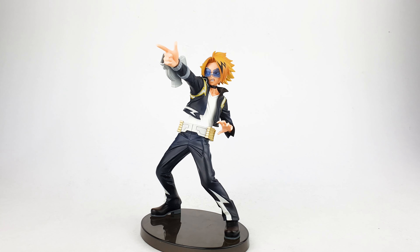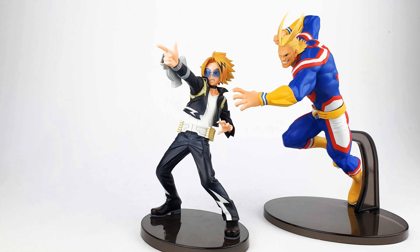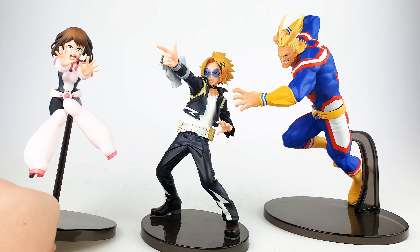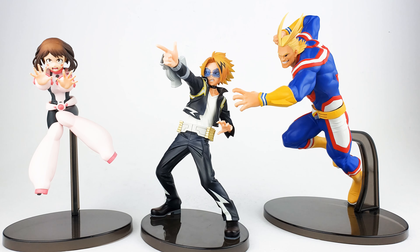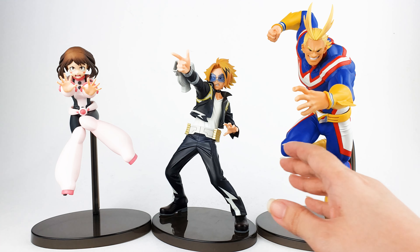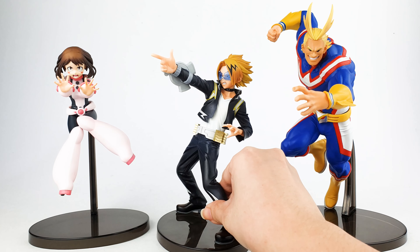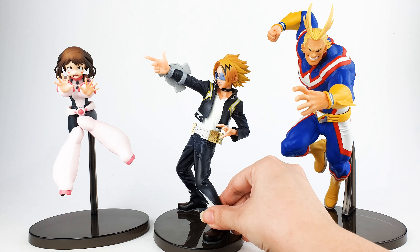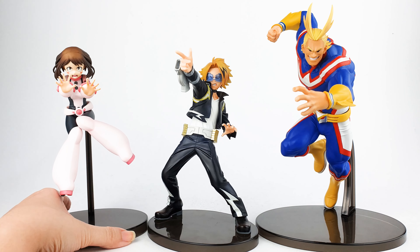For a quick comparison, I'm bringing out All Might — another figure from the Amazing Heroes line — to see how well he scales with Kaminari. And here is Ochako Uraraka as well. I think they scale really well together. Kaminari is quite tall as you can see when standing beside Ochako and All Might. These figures will look really good on your shelf because they scale so well with each other.